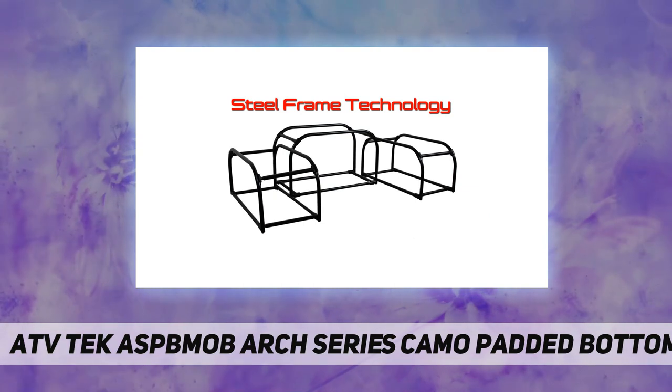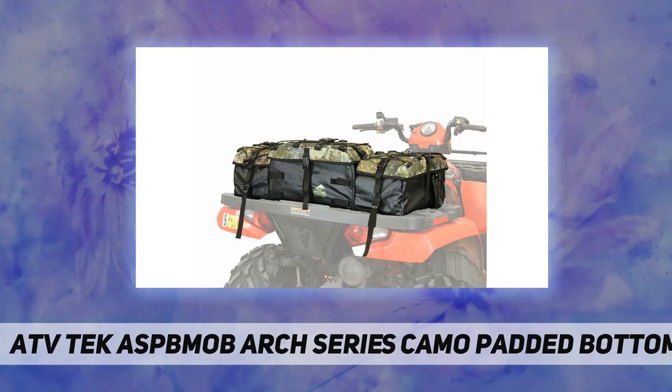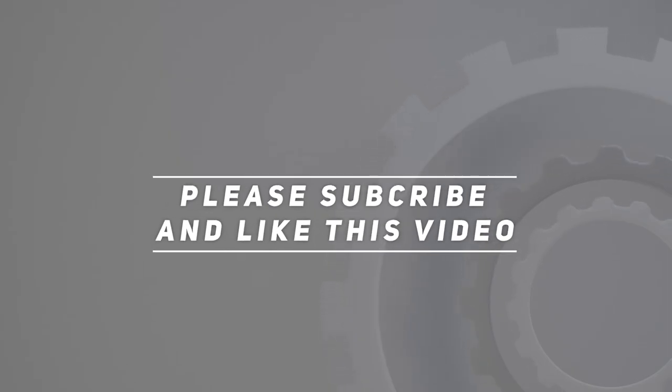With insulated drink holders and 4,000 cubic inches of storage space, check out the video description for updated pricing. Thank you for watching — please subscribe and hit the like button.